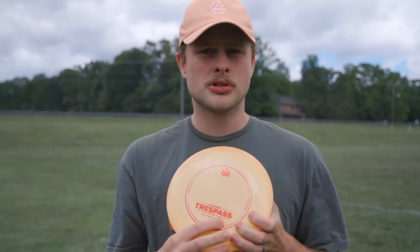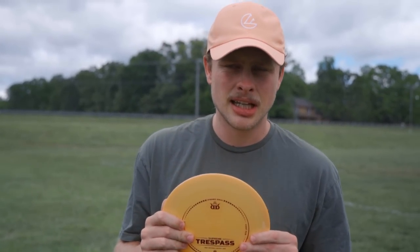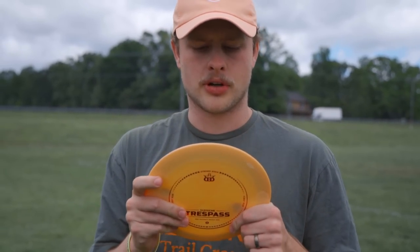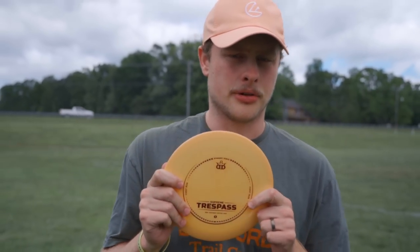This one here is a Supreme Trespass, one of their new plastic blends. A new mold was approved for this but as far as I know it flies the same as the other Trespass — just a new plastic. There's a lot of wind out here today, blowing pretty steady 15 to 20 gusting probably to 30, so keep that in mind. Throwing down this way we're going to have a tail left-to-right wind.